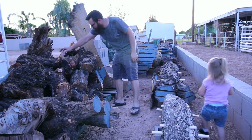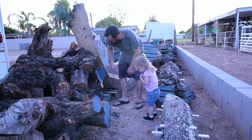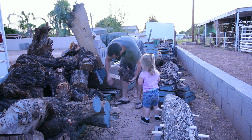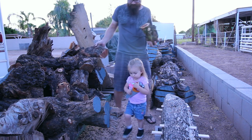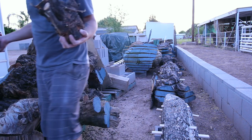I started off at a pile of mesquite that I had in my backyard. My daughter helped me pick out some pieces that might be appropriate for a couple of pen blanks. Hi, Daddy. Hi, Chloe.